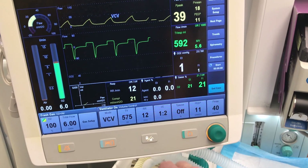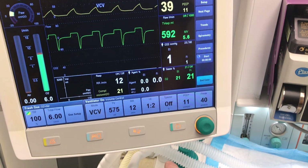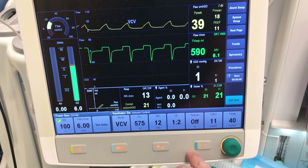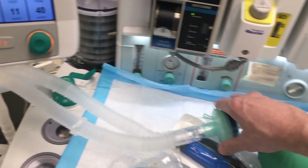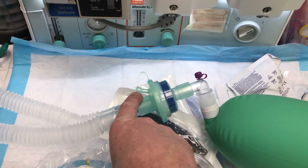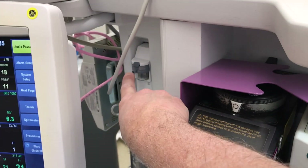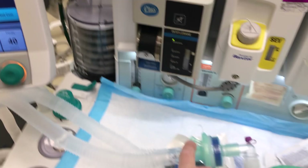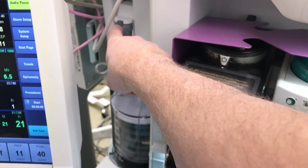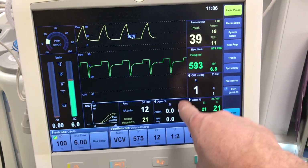To unlock, just press the unlock button — there are no codes to enter. This machine also has CO2 monitoring from the sampling line, which in this case is not yet connected. It goes from the sampling port to the back of the machine. Once connected, you will have a capnography display.